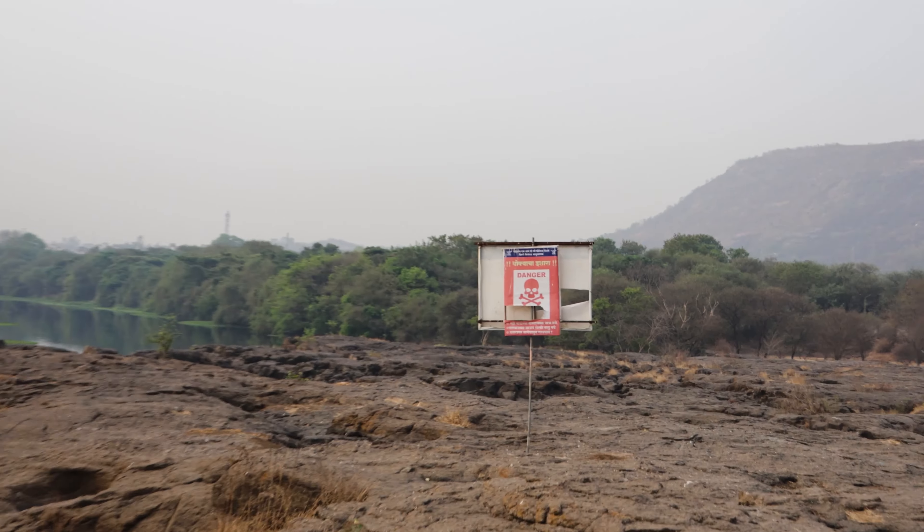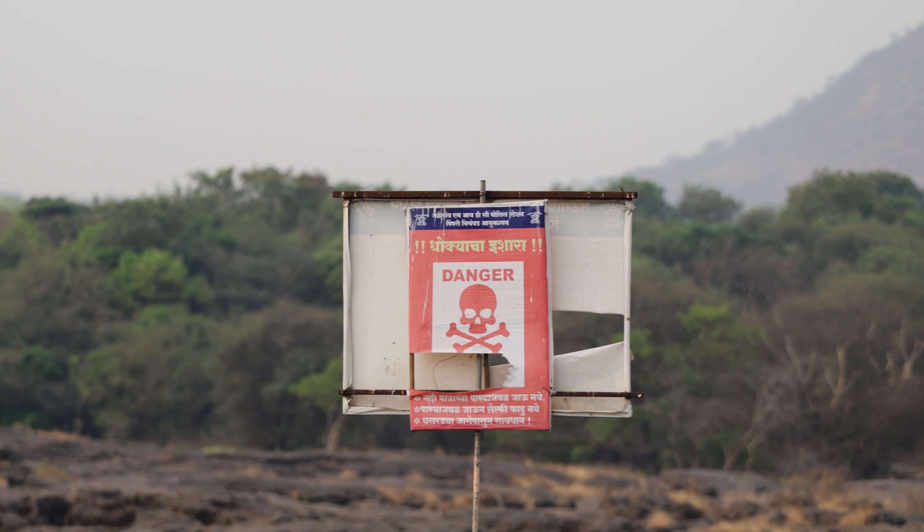When you are shooting in places like this, especially if the place is not really known to you, strictly observe the instructions given. For example, this place is not really safe, so you need to watch your steps — instructions put out by authorities or even local people. The first rule: strictly follow such instructions. Don't be too adventurous just because you want to get one shot right.